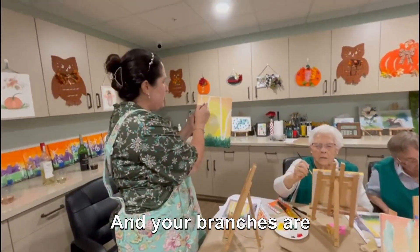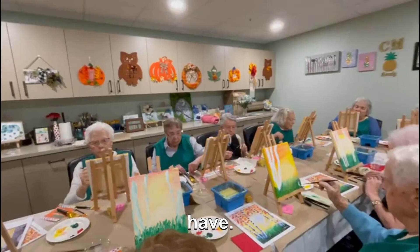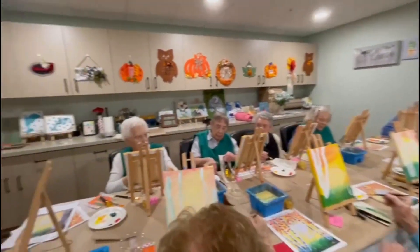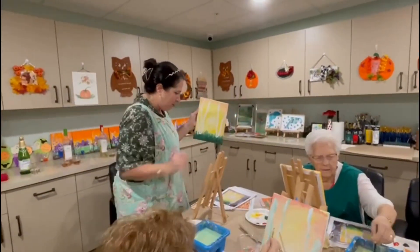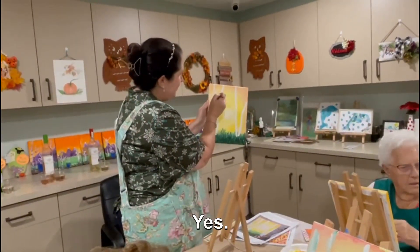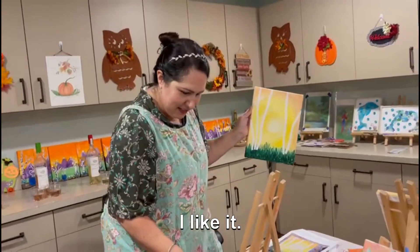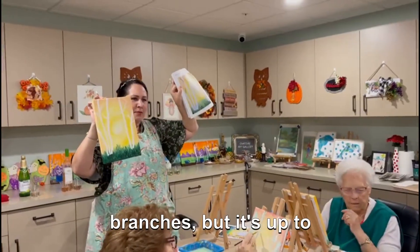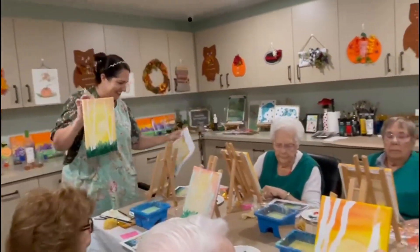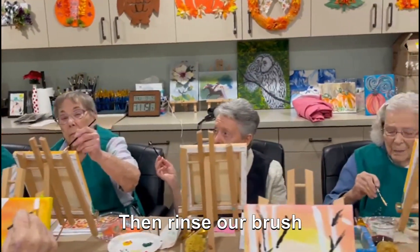Your branches are going to grow up. Use the teeniest brush you have — teeny tiny. You're going to make your branches in black. You can add black branches if you want to, but you don't have to. Then rinse your brush when you're done with it.